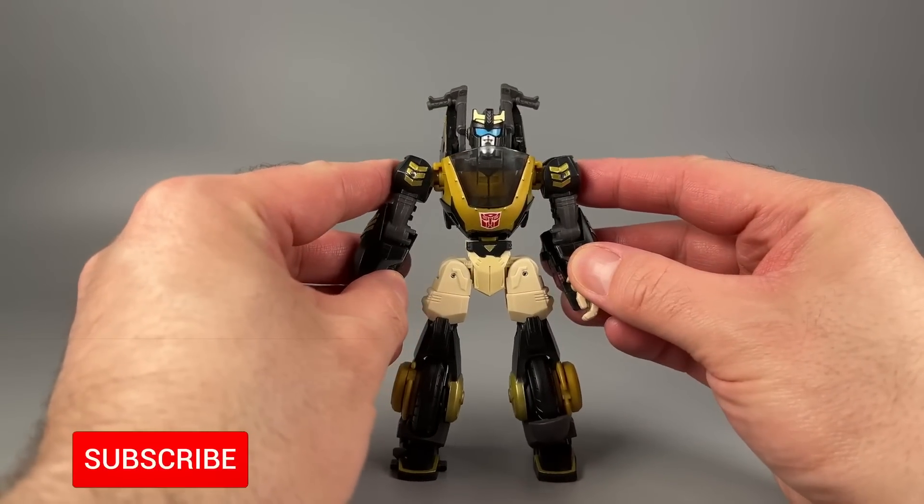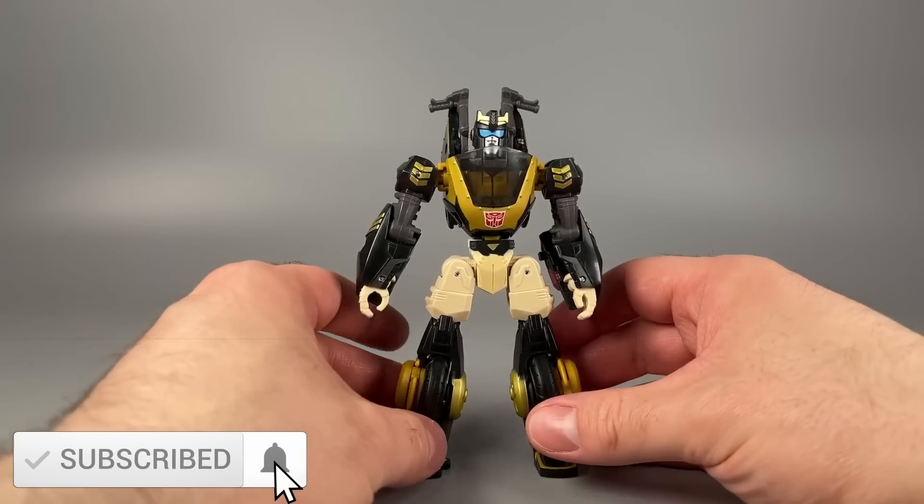Hello everyone. I am Baltmatrix, and today we are taking a look at Transformers Legacy Evolution Animated Prowl.